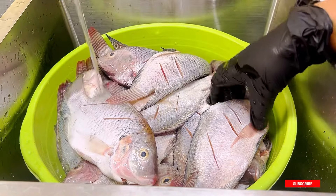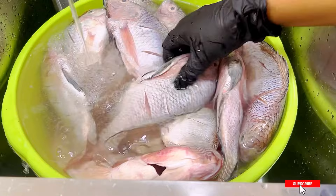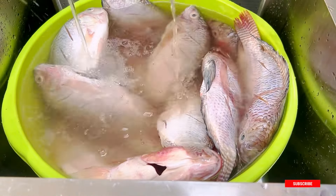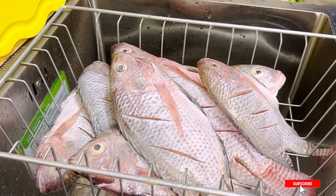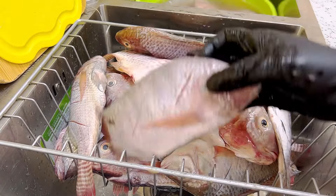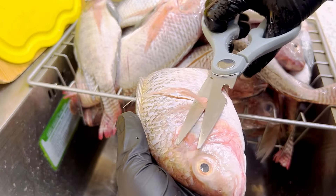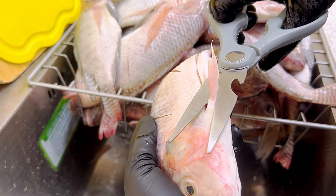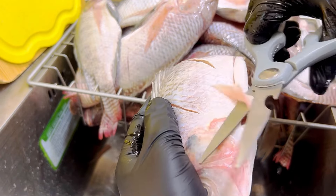Did you know that you can use some lemon, lime, or vinegar as well if you want to get rid of the fishy smell totally? Anyway, I'm going to let my fish drain a little bit. You can use some kitchen towels to pat it dry. Here I am cutting out all of the gills so that anybody eating this fish can just eat it stress-free.